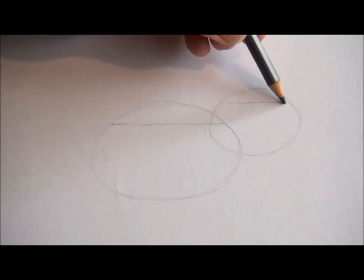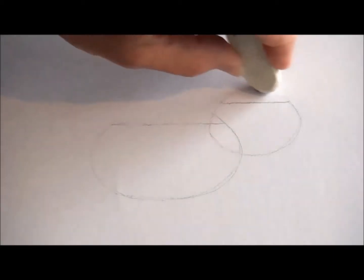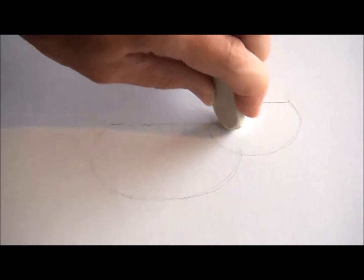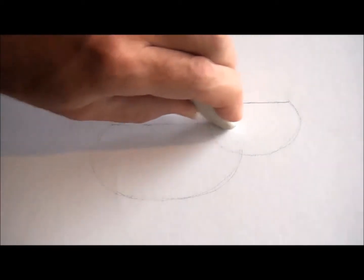We'll do the same on the small oval shape. This is the way that we started drawing the cartoon dog, if any of you have seen that video. What I'm doing now with an eraser is rubbing out the top parts of those oval shapes because we don't need those anymore. Do the same inside the small oval shape. Make sure your eraser is nice and clean because that will make your rubbing out a lot better.